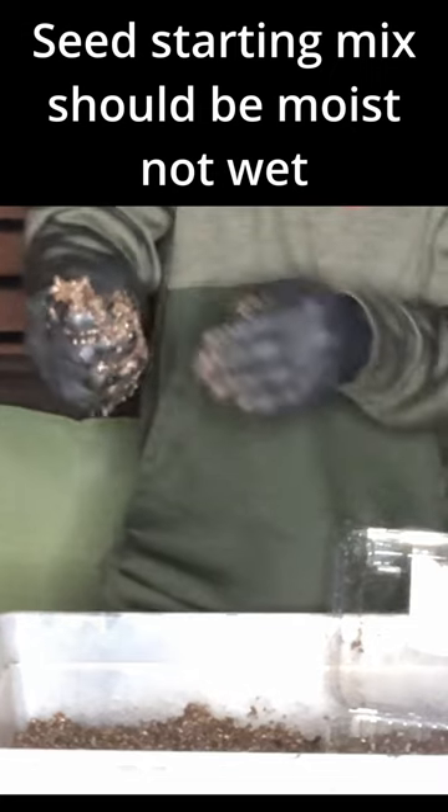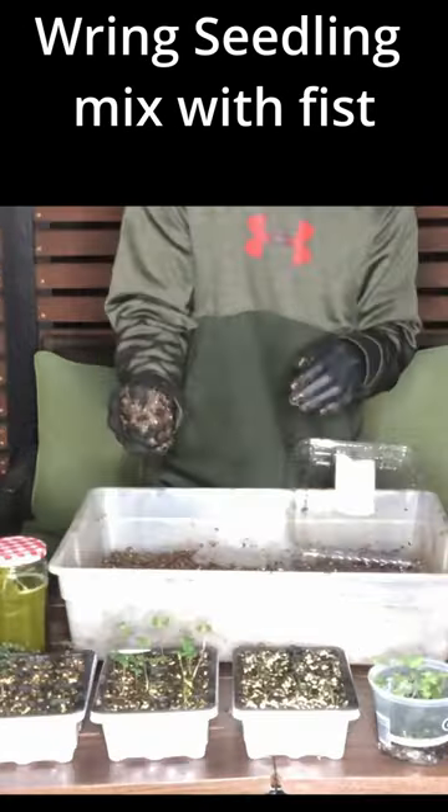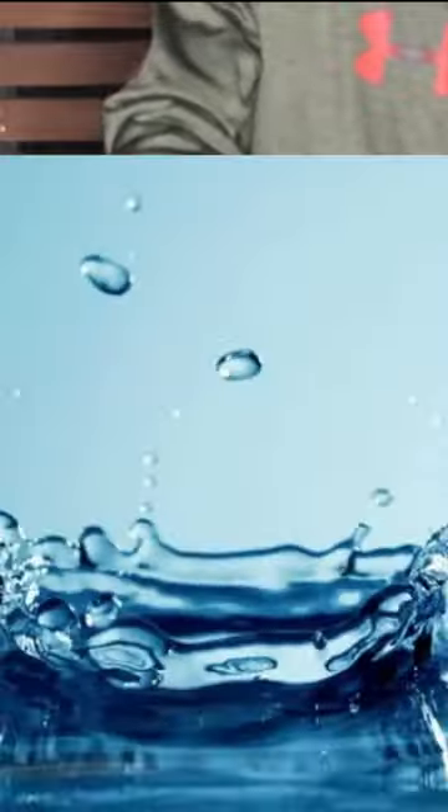We have our DIY yucca wetting agent. We want this seed starting mix to be moist and not wet — too wet, you're going to drown your seeds. All we need to provide is a little moisture, lighting, warmth, and oxygen.